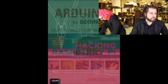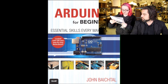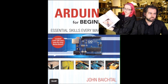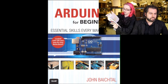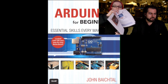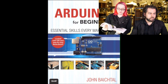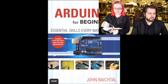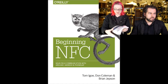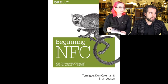Next up, Arduino for Beginners. This book also has really nice color diagrams, Fritzing images, and photos. If you're going to have a book nowadays, I think you have to put in a little more effort than just a black and white line drawing. So this is a very nice book, and it's by John Vytal, who is a Make community member.